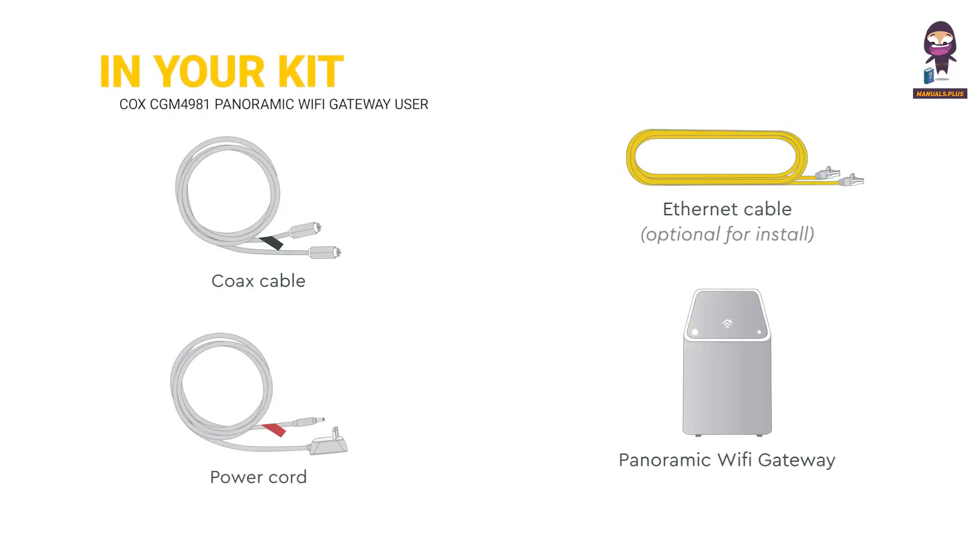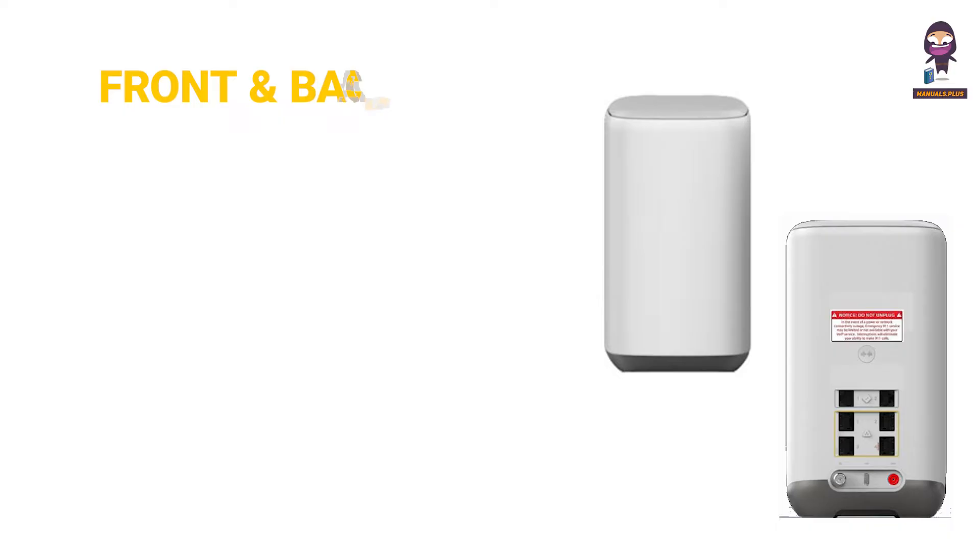In your kit: Cox cable, power cord, Ethernet cable, and the Panoramic Wi-Fi gateway. We'll also look at the front and back view.